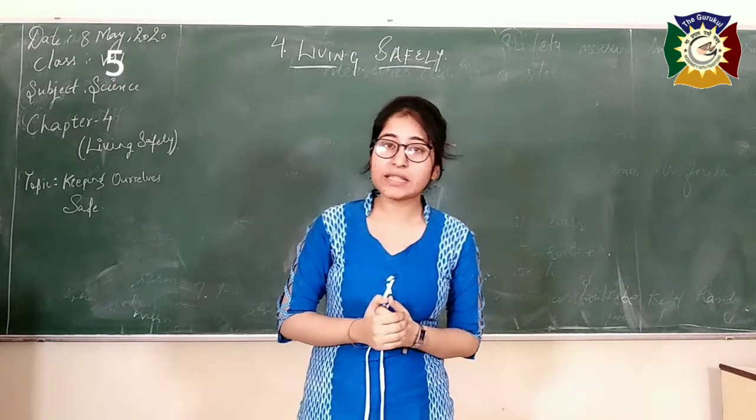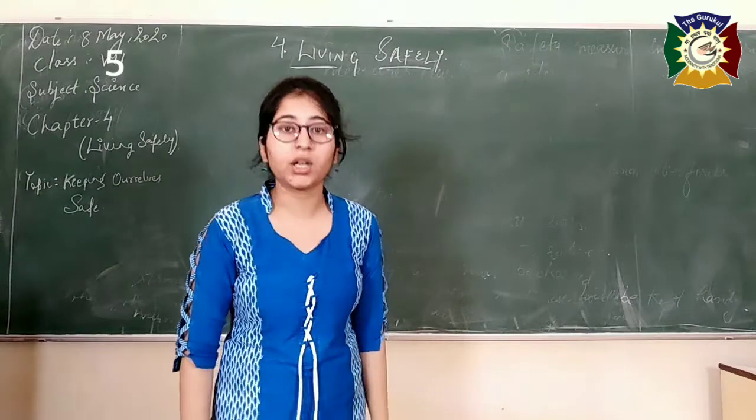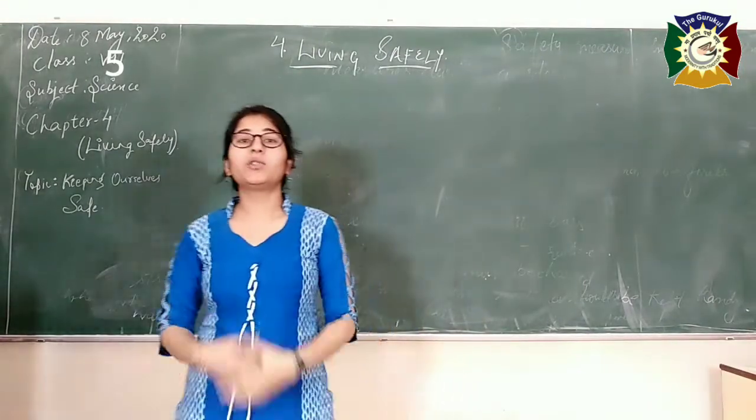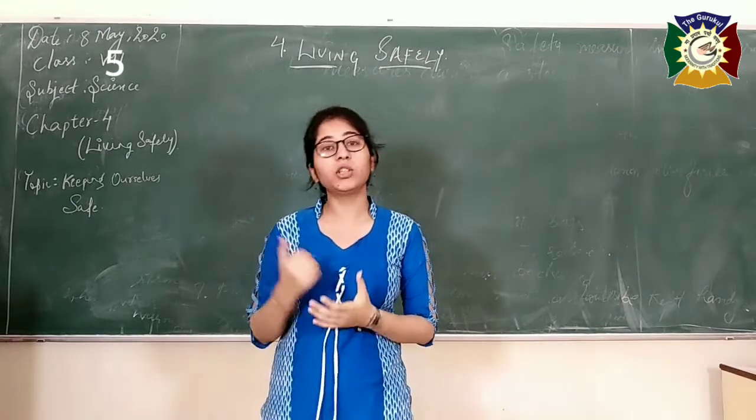In the previous class, we were studying chapter number 4, that was 'Living Safely.' We will just start with a brief summary of the previous class, then we will move on to the new topics.